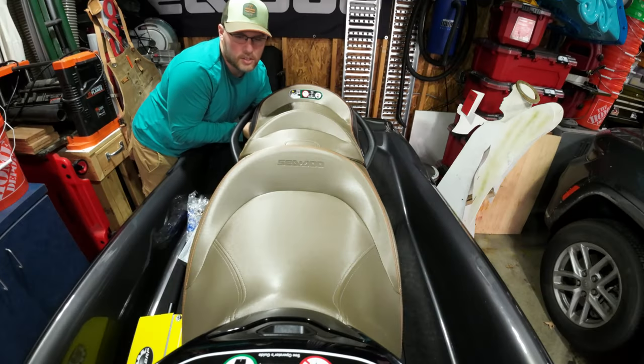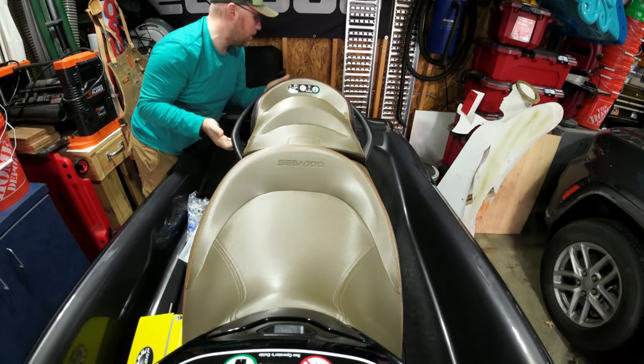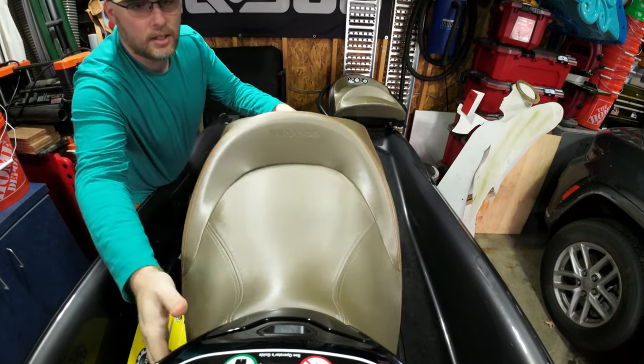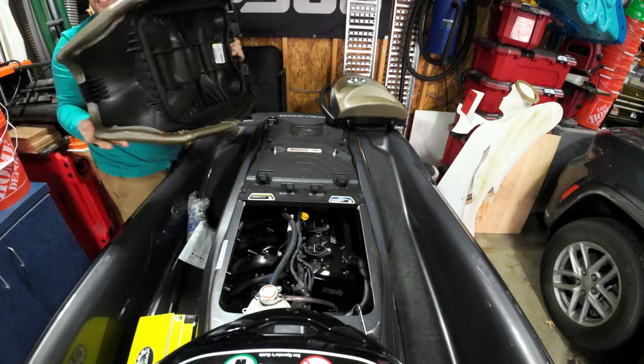All right, so you're going to start by pulling it off the back and popping off the seat.